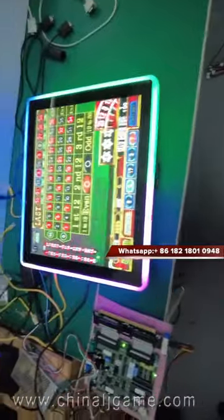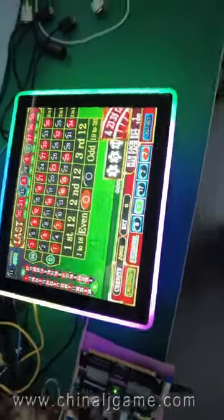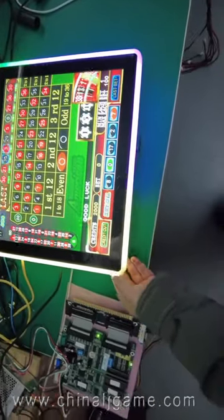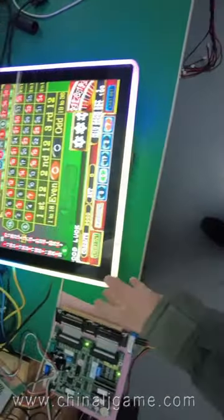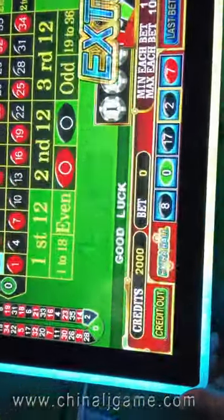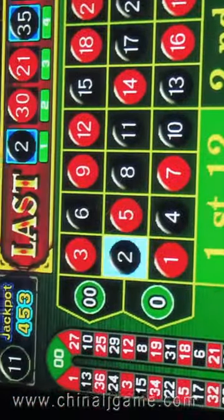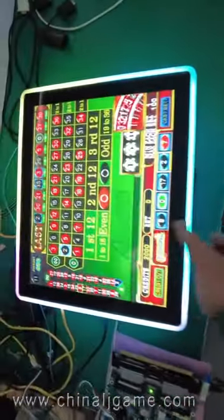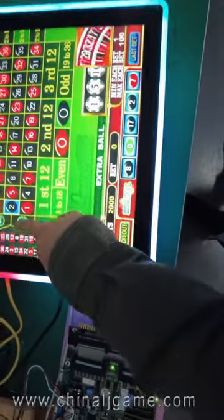This is a 90-inch capacitive touch screen which is working the roulette machine and other slots. You can see the monitors. Let me play the game — it wins the jackpots.